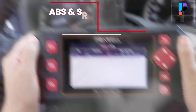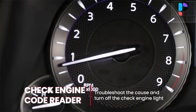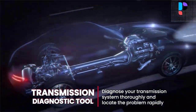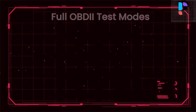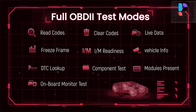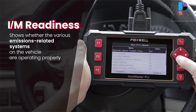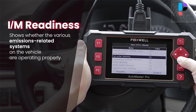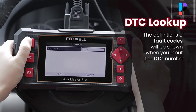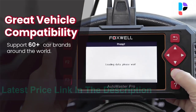The NT604 Elite code scanner can be used right out of the box with no need to complete updates first, and no battery or software installation is needed before use. This scan tool can automatically identify the vehicle and perform a quick scan, matching the right updated software to enhance diagnostic capabilities and resolve compatibility issues. The diagnostic tool can help detect engine ignition, fuel injection, air and fuel ratio, and exhaust emission conditions to enhance vehicle performance.